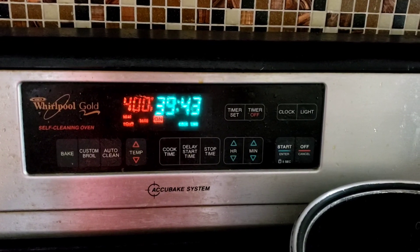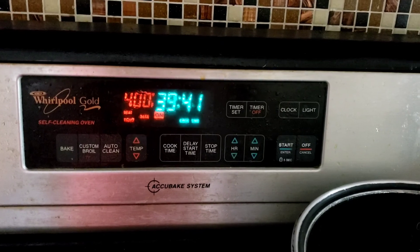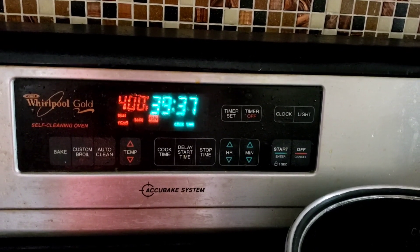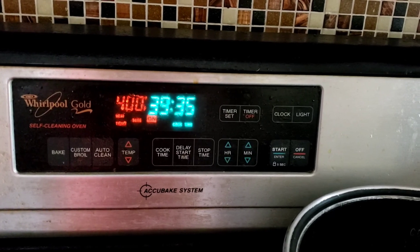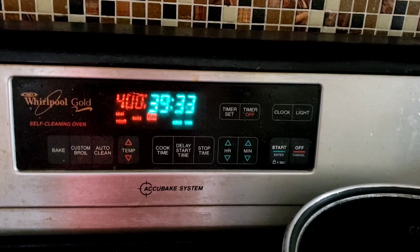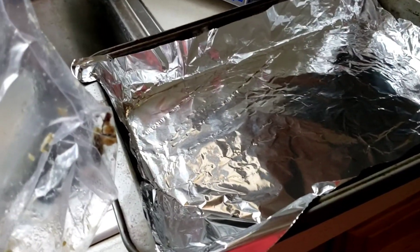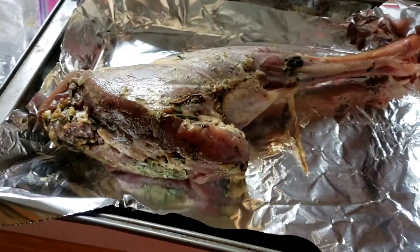I'm preheating the oven at 400 degrees and then I'll put the venison in for about 30 minutes. This is the marinated venison — I'm going to put it on a pan and then cover it.